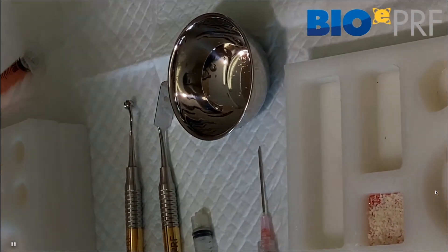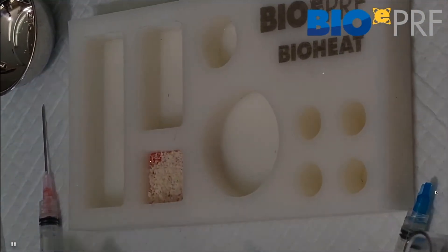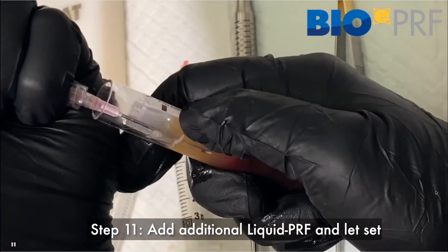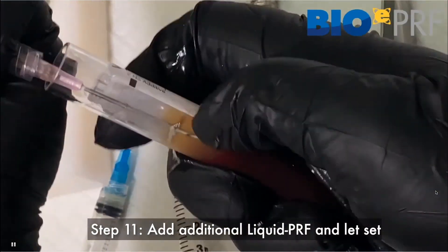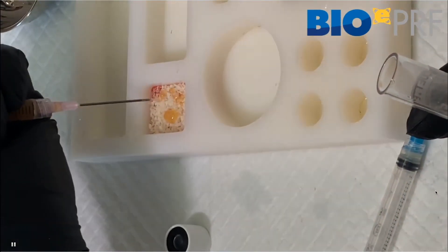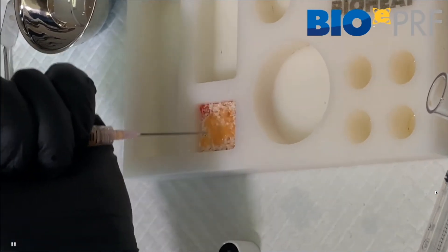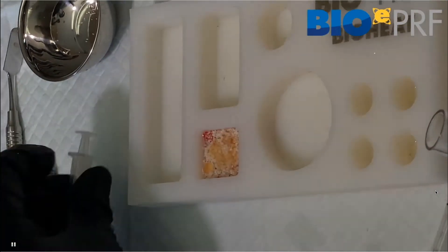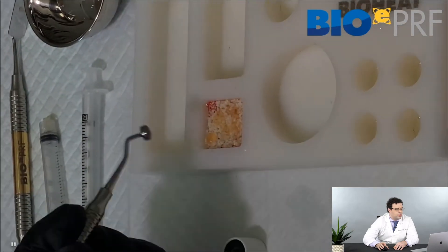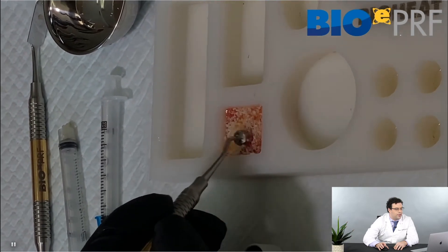When that's done, you need to reintroduce the liquid platelet-rich fibrin. You're going to draw up the liquid PRF from a normal standard liquid PRF tube — white cap, blue cap, et cetera — and apply it a little bit everywhere. Then you can again use the compression compactor tool to make sure that the allograft is incorporated in there.